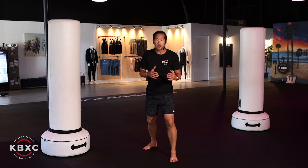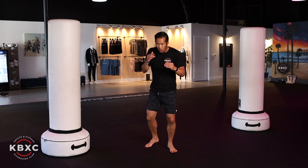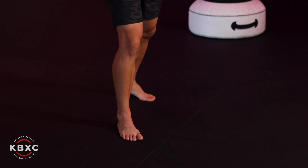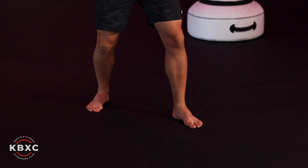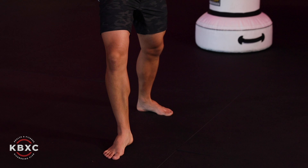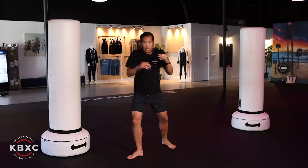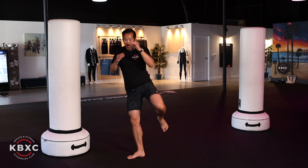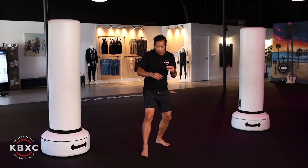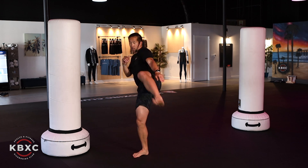Depending on how you feel with your ankles and knees, if the quick shuffle isn't in your cards, go ahead and do a little one-two step — step forward with the right and step back with the left. Either way is totally acceptable. Now with my right foot forward, I point my right foot to the right, rotate my hip and shoulder to the right, swing that left roundhouse around, and retract. You can also follow through — same concept as the right side.